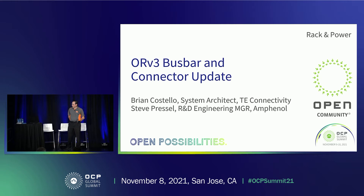Thanks for joining us today. I'm Brian Costello from TE Connectivity, and today I'm going to go through the changes to the ORV3 bus bar and the related bus bar connectors.